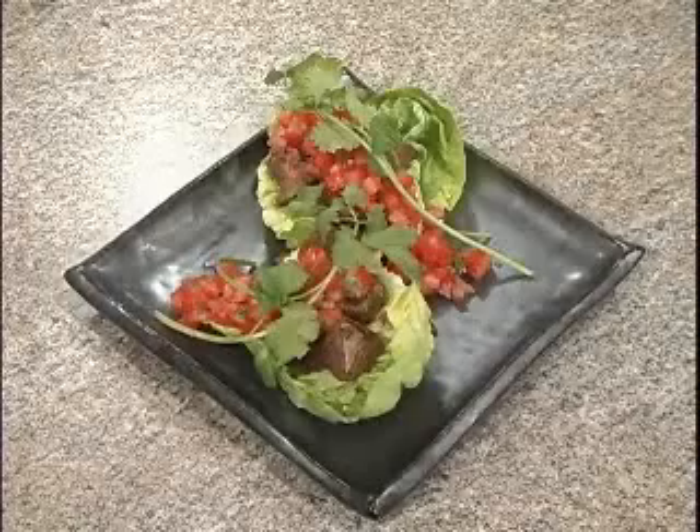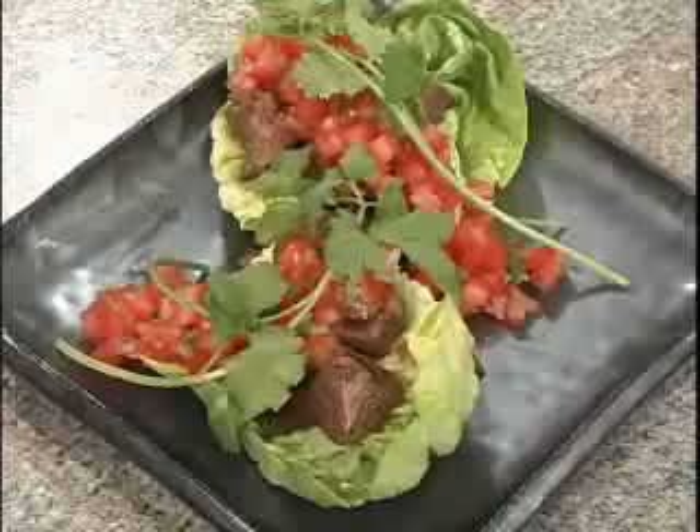Cooking on a budget does not have to be boring — actually it can be quite exciting. Today we're making one of my favorite dishes: grilled beef tips with avocado cream and tomato salsa.